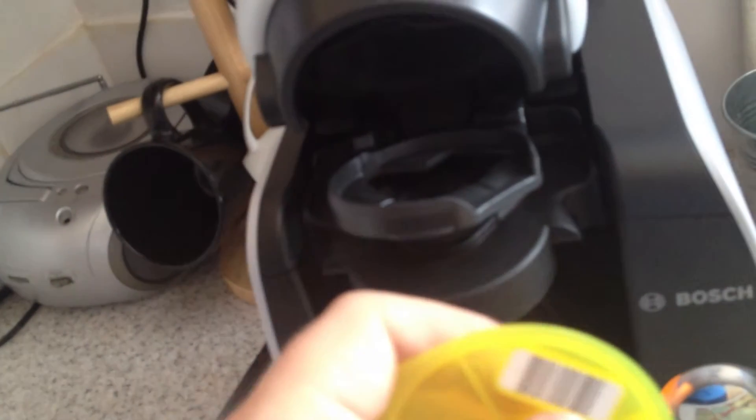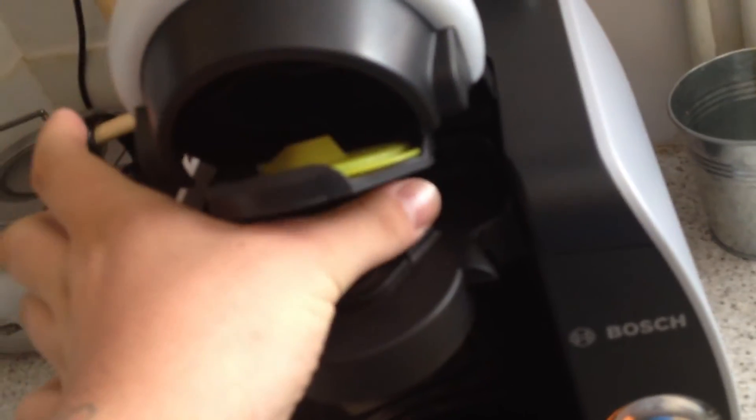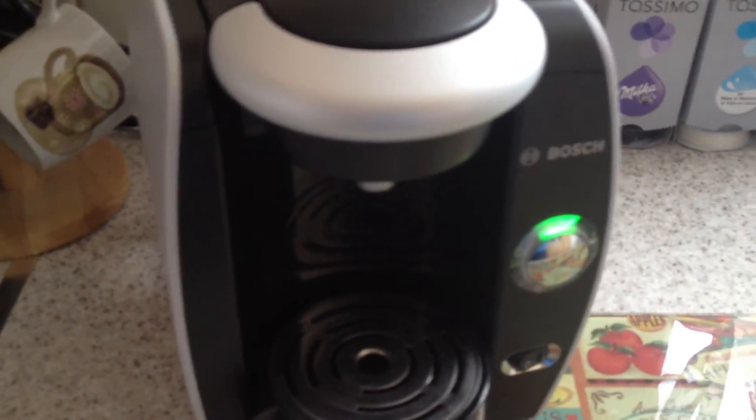We open it up and here is where we put a disk. I'm going to be putting a service disk inside. On the bottom side of it, it has a barcode, and there's a barcode scanner under there. Close it down and when it shows green, that means it's okay to use. You just press the button and it will scan the barcode, which tells the machine exactly what to do — it does all the work for you and will make it as good as it can.